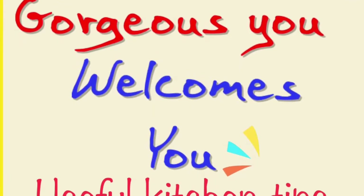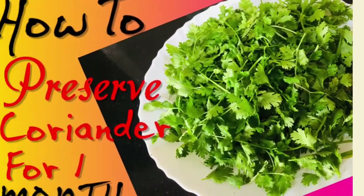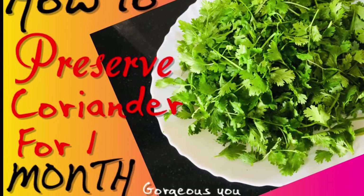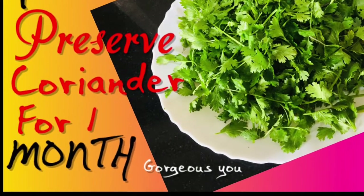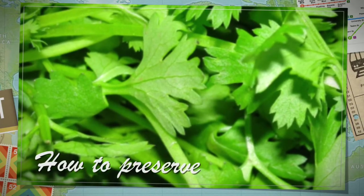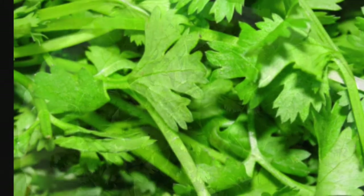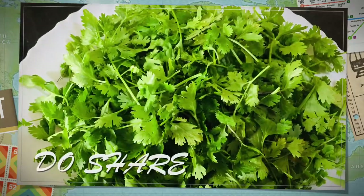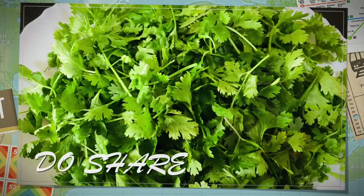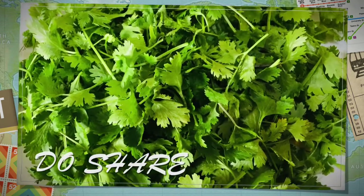Hello viewers, welcome to another video of Gorgeous You. I'm your friend Vandana. Today in this video I'm gonna share with you how to store herbs like coriander, mint, or curry leaves, or any other herbs fresh for a longer period of time. If you have any other idea of how you store your herbs at home, do share it with us — we will surely mention your ideas with your names in our next video.